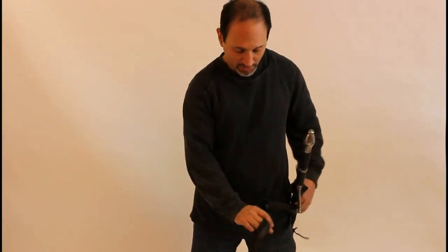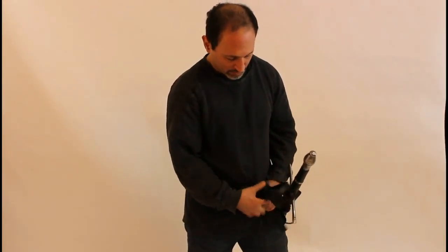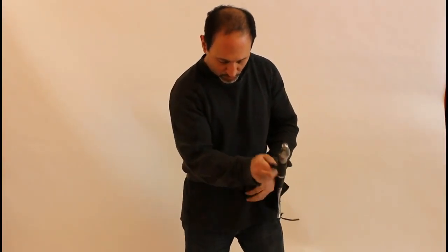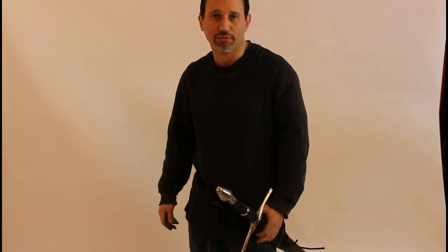Once you have it, take both tongues and slide them under the belt. Then take both tongues and put them into the loop. Pull it down and downwards. And this is your traditional 14th century way of tying an interlace sword belt for your swords.